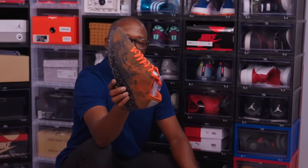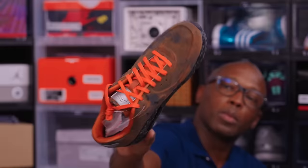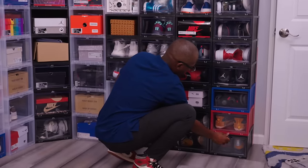Air Max 90 — this is a Mars colorway. It has like the Mars surface on it. I'm a space nerd, so that's why I bought those. Never worn them, but bought them.